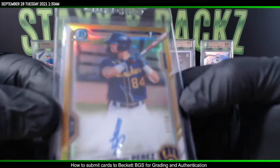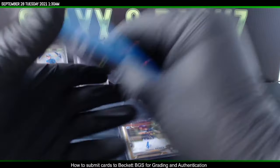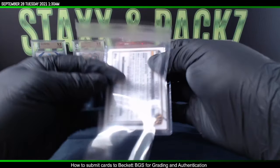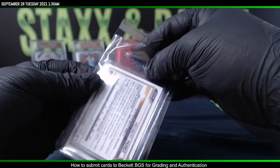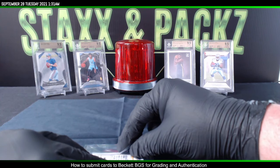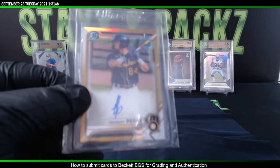I'll go one extra step further and get a regular team bag. Put it inside the team bag and then just seal it — just for extra precaution. Make sure it's all the way at the bottom, take the adhesive strip off, and there we go. He's ready to be sent off to grading.